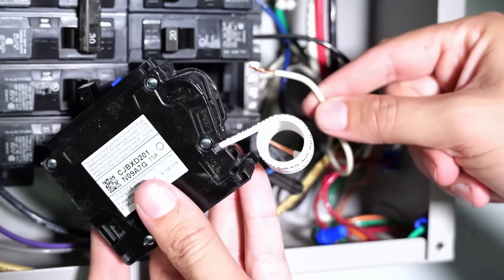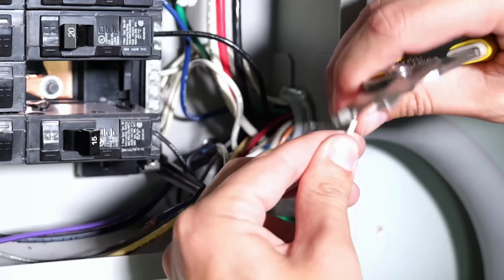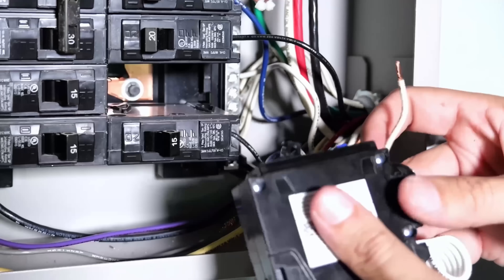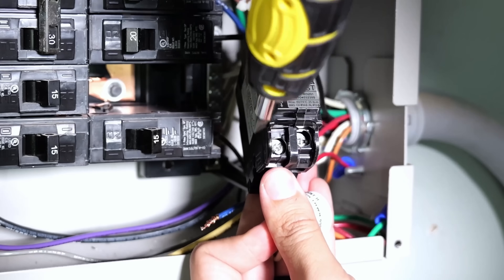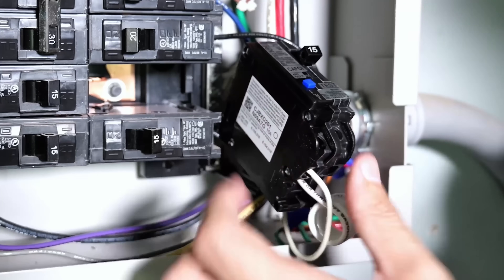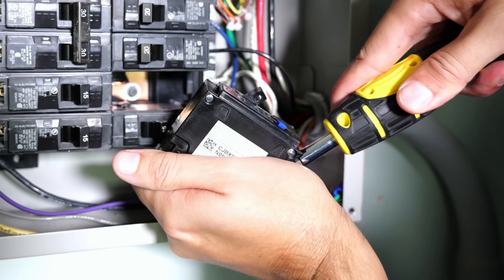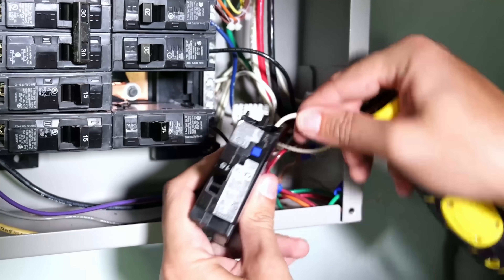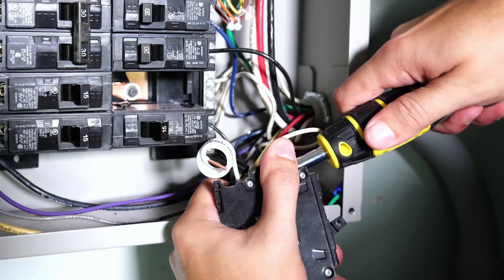Take the neutral wire removed from the bus bar for this circuit — if the exposed copper is too long, trim it down. Nearly all circuit breakers have a strip gauge so you know exactly how much needs to be stripped. Insert the neutral wire into the hole, make sure it's seated properly, then flip it to the front and tighten down that lug. This circuit breaker also specifies 25 inch-pounds, so I tighten until I hear the solid beep. Once tightened, give it a little tug — that may move it slightly — then go back and confirm it's still at the proper torque.